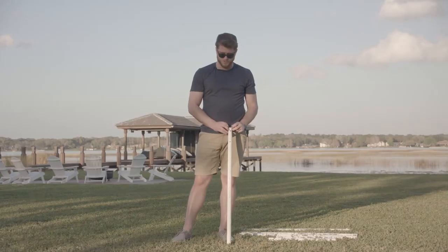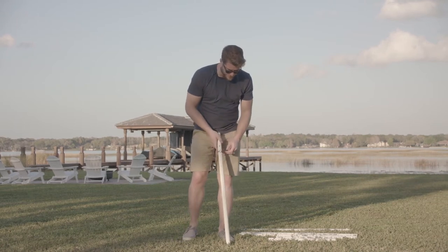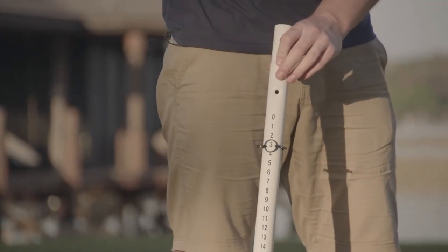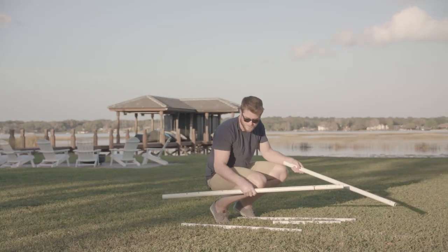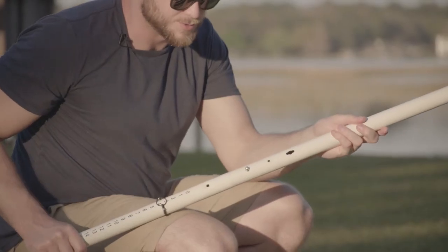To start, we're going to slide on our scoring rings. Next we're going to attach our bottom pole — locks into place with the push pin. Same with the top pole, locks into place with the push pin.